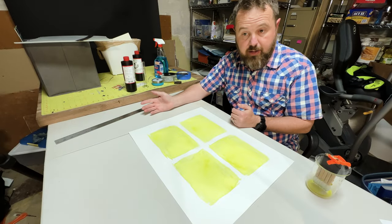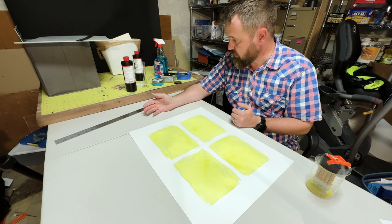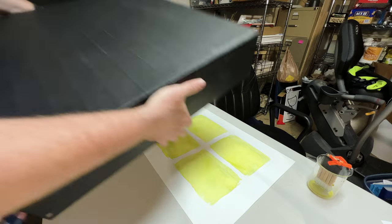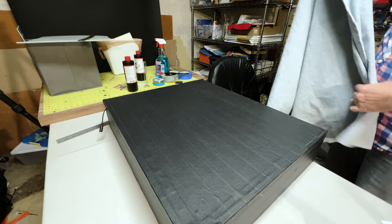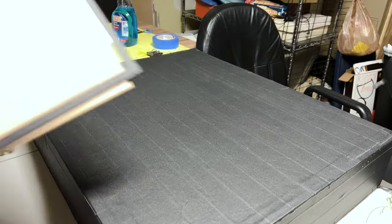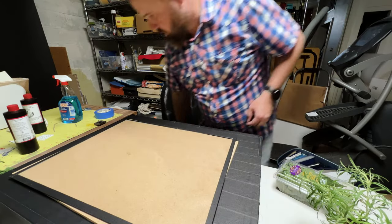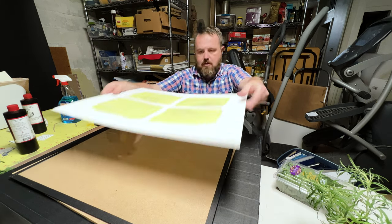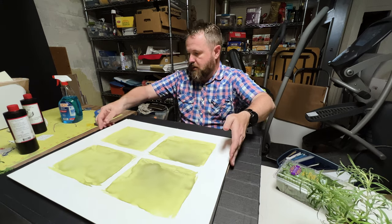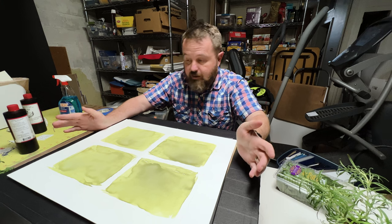It just got a little dry, and we can expose it. It's been a few hours and my paper is dry. I guess it's time for a little explanation about what I'm going to be doing.